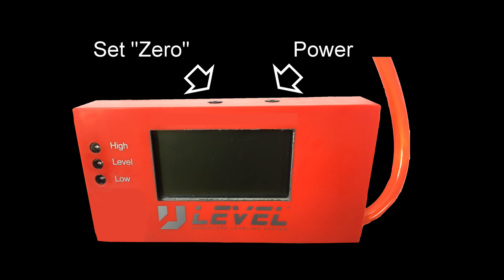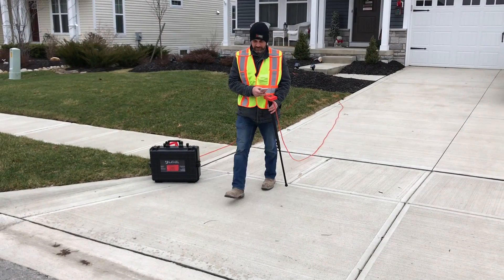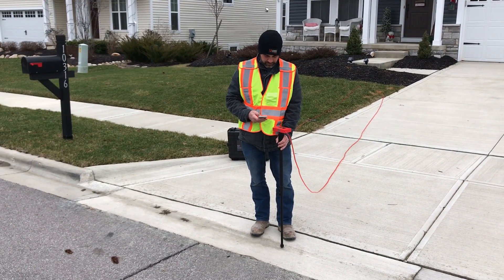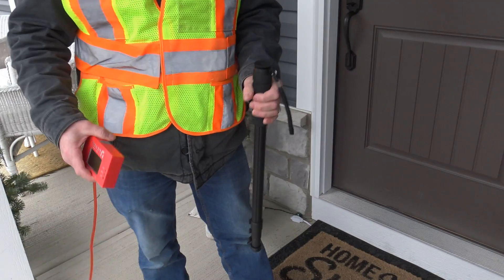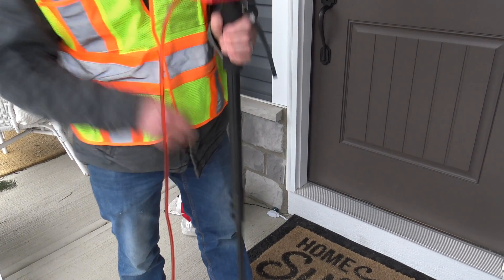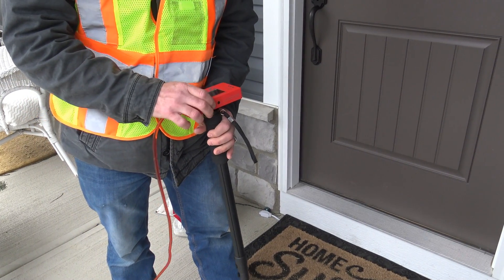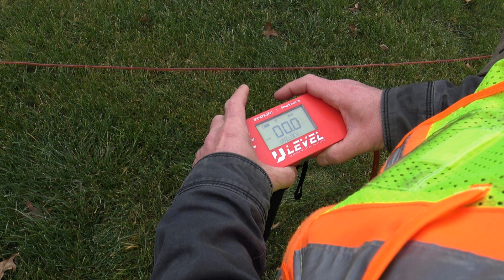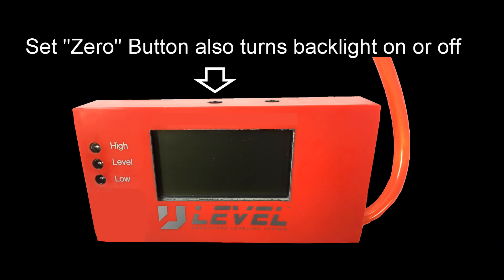The button directly beside the power button is the set to zero button. You can establish any point on your property as the zero point and make relative measurements from there. Before setting your zero point, you may want to attach the magnetic monopod so you don't have to bend over while taking readings. Simply press and hold this button to establish your zero point. This same button also allows you to toggle the display backlight on and off.